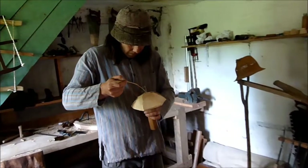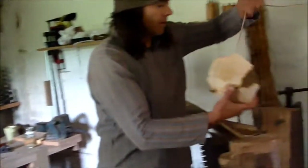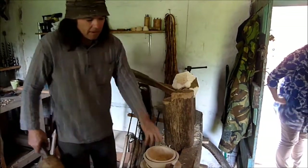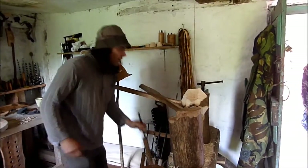I'll put a string around that bit, drop that wedge in there, so that's firmly in, and then it can start cutting.